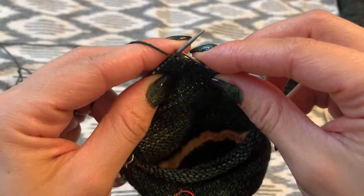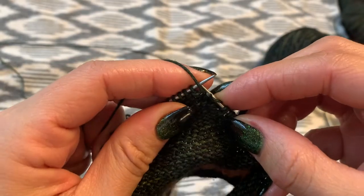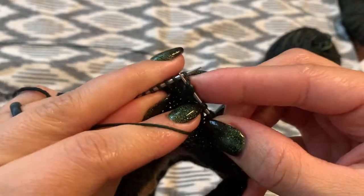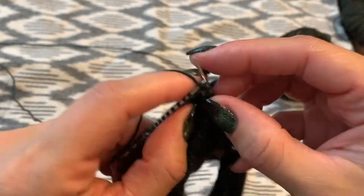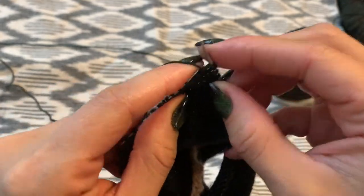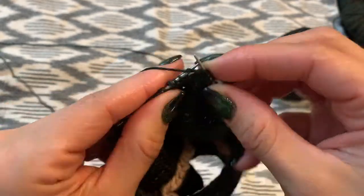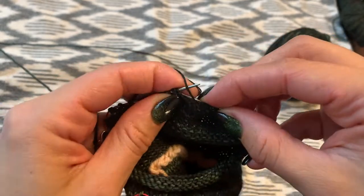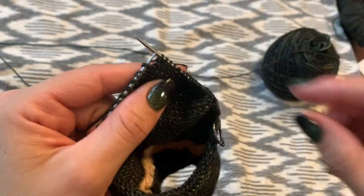We're going to turn and slip only one stitch, then purl back to where the other double stitches are on the other side. Now that we're up to where the double stitches are on the purl side, we're going to do the same thing — you're going to purl into two double stitches.